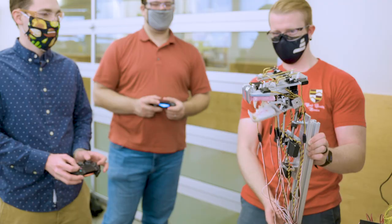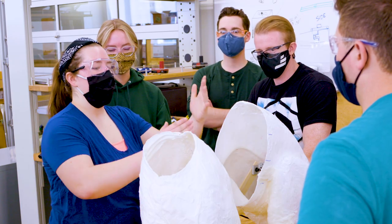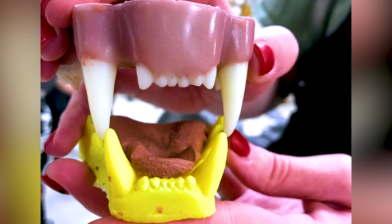Animatronics are big in movies and in theme parks. I learned a lot of things, not just for animatronics, but for prosthetic making — something that could help me with my career. We started figuring out how we're going to make this robot look like a real animal.